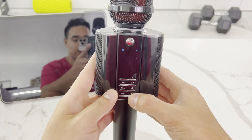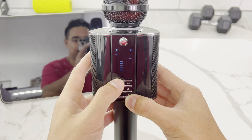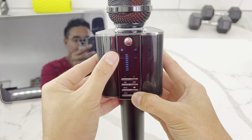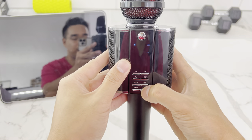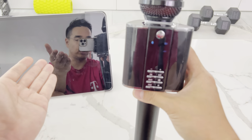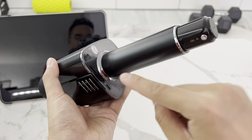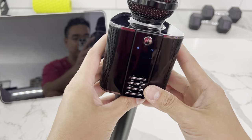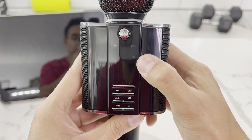You have volume up and down, but you first press the M button to select what you want to adjust. Microphone adjustment turns down the mic. The next mode is echo adjustment — you can make it flatter or add more echo effect for karaoke. Then accompaniment adjustment controls the music volume from your Bluetooth source. Live volume adjusts the headphone jack output so you don't get drowned out listening to yourself.